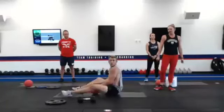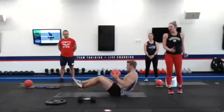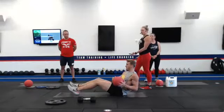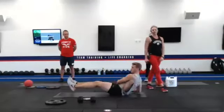Moving on to a Russian twist. You're going to grab a weight and go side to side. Feet can either be on the ground to modify, or you can bring them up just a couple inches to make it a little bit more difficult.